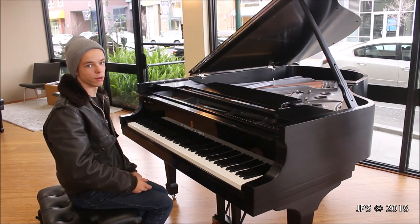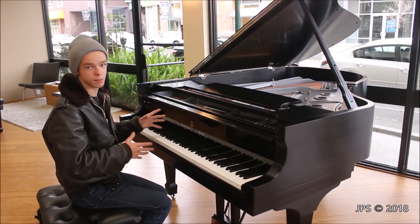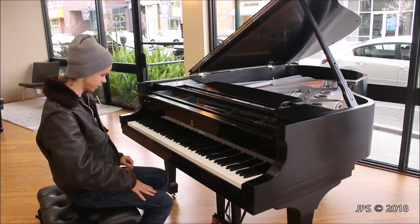On the bass — this is a very short piano, so I'm not going to be holding it to the standards of a concert grand. However, I do feel that for the size of this piano, the bass is totally acceptable and it sounds pretty nice.